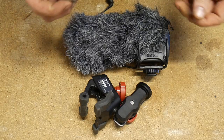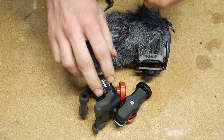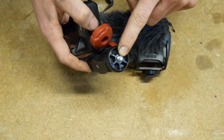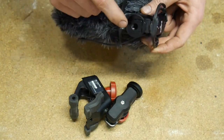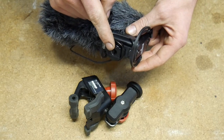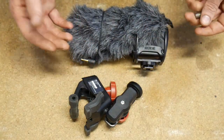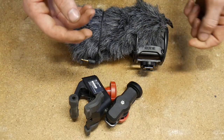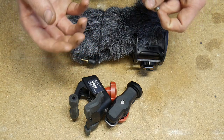Hi guys, very quick video. I've got a small problem. I need to mount my microphone to one of these grabby mounts, but the mount has a quarter UNC thread, and of course my microphone has a three-eighth UNC thread. Now you can buy adapters off of eBay or whatever, and I think they're about $2 or even less, but I need one sooner than the month it'll take to get to me in the post.